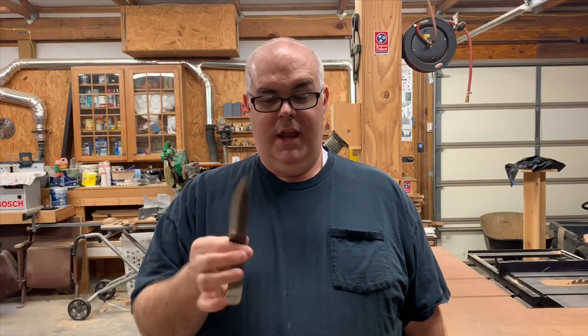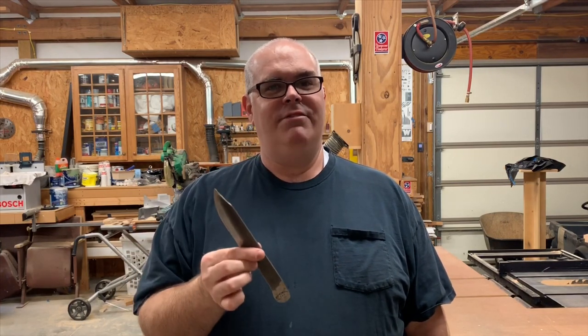On a previous video, I made this knife from a file. I had never made a knife before, and it turned out really nice, so if you haven't watched it yet, check that video out. But this video, we're going to make a leather sheath for our file knife. That's something else I've never done, but I have confidence it'll turn out good. So let's get started.